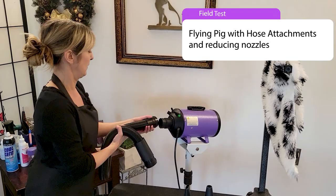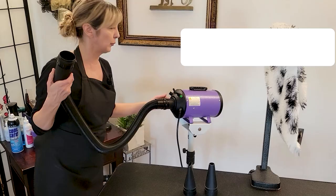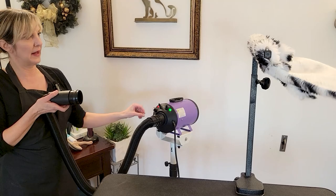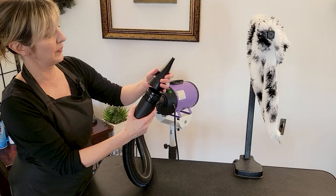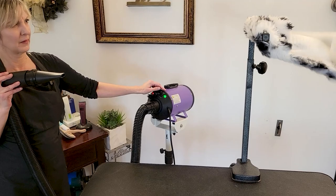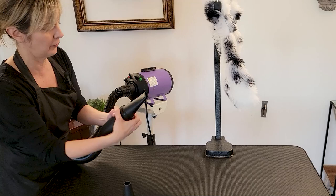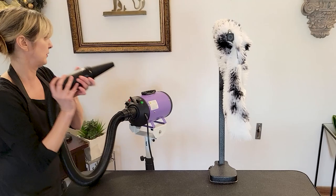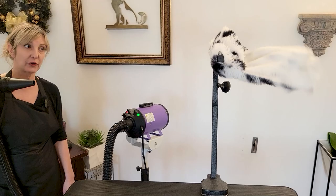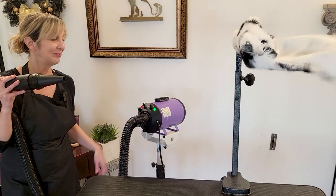Last but not least, I'm going to put the hose attachment onto this dryer. First we'll look at it with its full shot open, and then with a reducing nozzle so you can see the difference. Same distance — that's a full open hose. Now going with a flat reducing nozzle from the same distance. See how much difference reducing and focusing that airflow makes. And here is the needle nose nozzle — this one is really the most powerful. Look how far away I am from the subject; you can see it's incredibly, incredibly powerful.